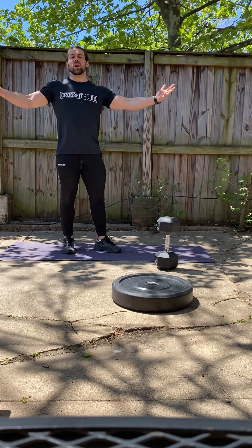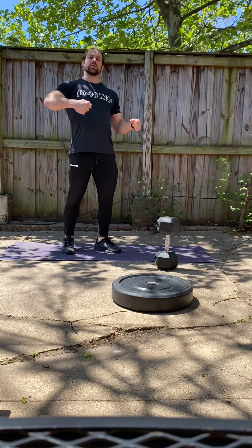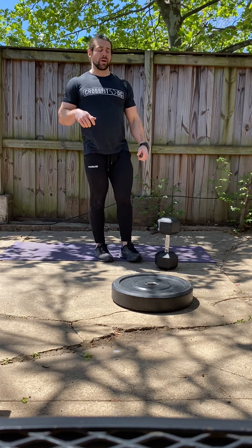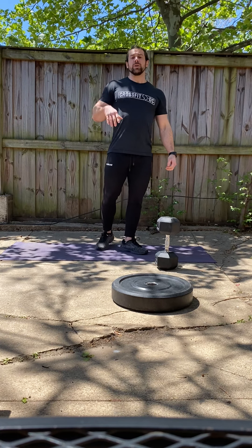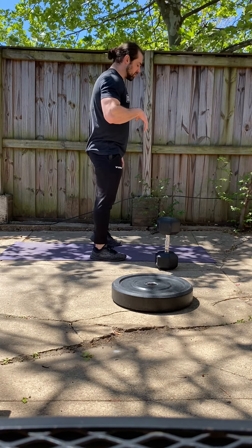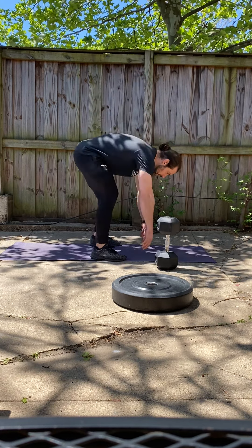What do you do if you don't have any weight, or you don't have the ability to load a bag with water bottles or other things sitting around the house? Not a problem. You're simply going to perform — you guessed it — your favorite burpee. We'll have you do burpees instead of the deadlifts today. Just kick them back and out, nice and easy.